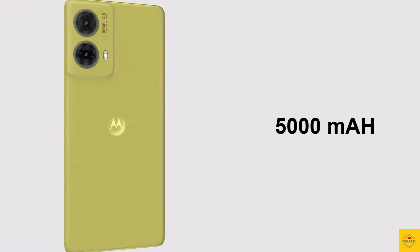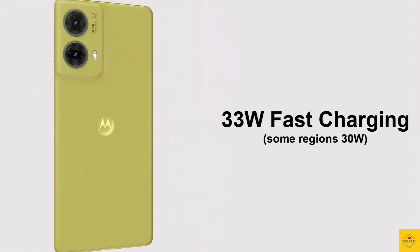The device is backed by a massive 5000mAh battery with 33W TurboPower fast charging support.